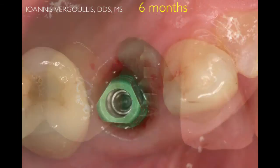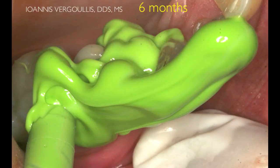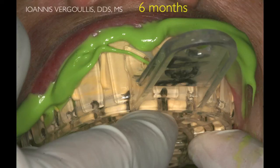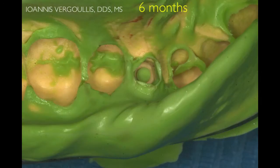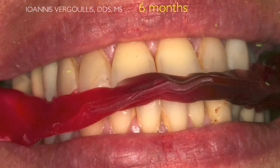We utilize an impression coping in order to take a closed-tray impression utilizing polyvinylsiloxane material. This is the impression, and now we are able to place the impression coping into position, take a bite registration of the patient, and send all this information to the lab in order to fabricate the final crown.